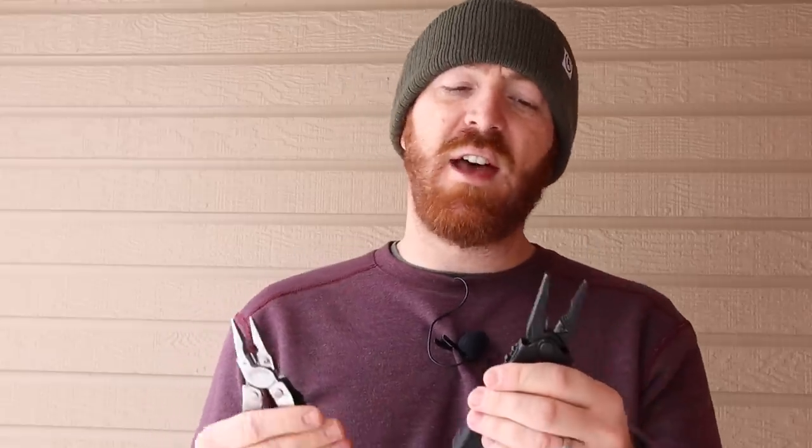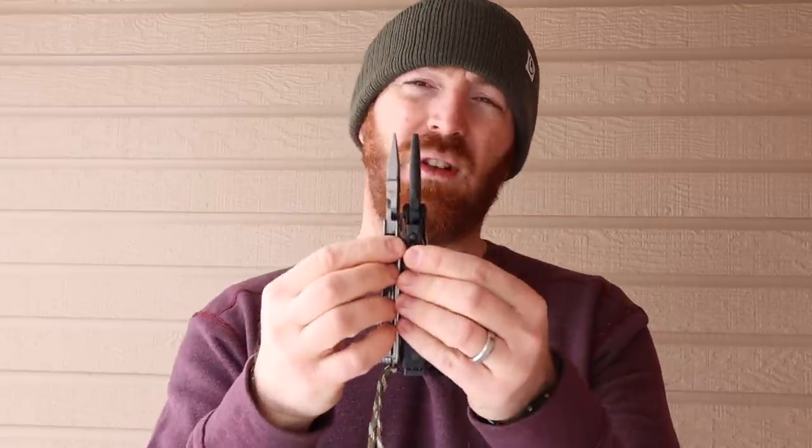A couple of things to note as we jump into this: first, the reason I picked the MP600 and the Rebar is that they are almost identical in size, dimensions, and arm length, so I'll have similar pressure on both tools. Also worth noting are the teeth themselves — the Leatherman uses a pair of stainless steel cutters, while the Gerber uses tungsten carbide cutters.